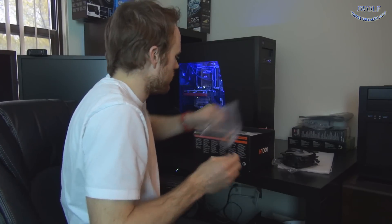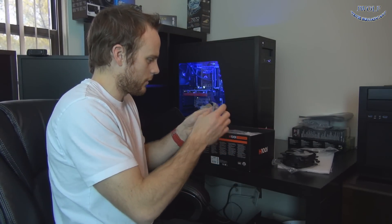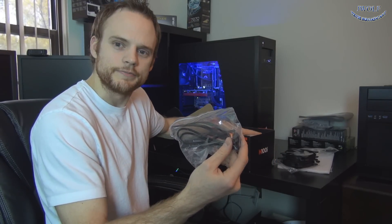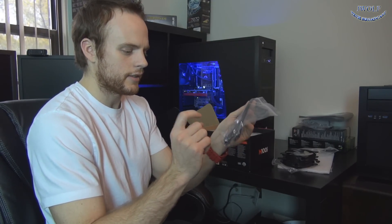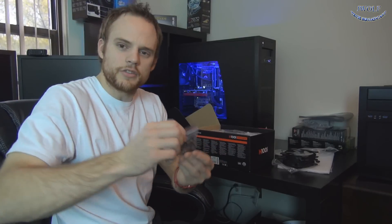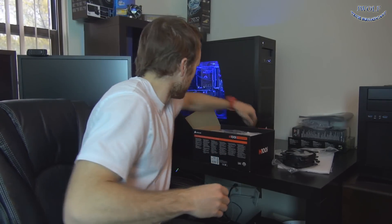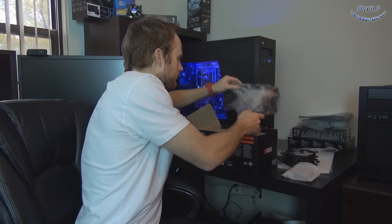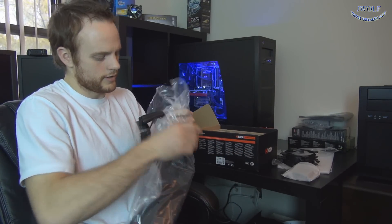This cable connects one end into the pump on the radiator, the fans plug into it, and then it connects into a USB header on your motherboard — that's how the software is able to control it. You have every screw you'll need to mount on just about any current socket on AMD or Intel. The brackets for AMD or Intel are very easy to install. The older H60 series were horrible to install — you needed like six arms to get things oriented.